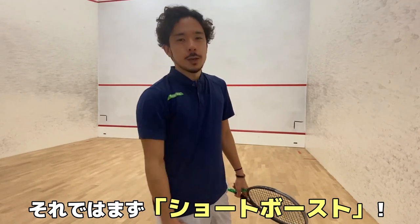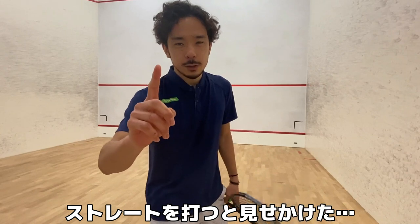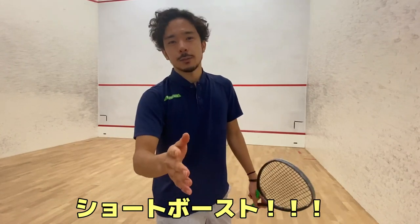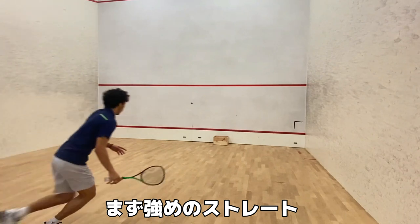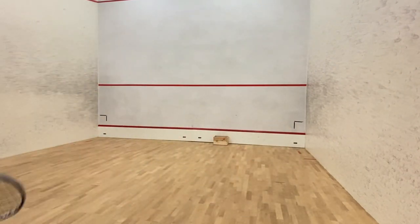So the first one is trickle balls, but it's not a normal trickle balls. It's a trickle balls that looks like you're going to hit hard straight. So hard straight — hit normal, and then...